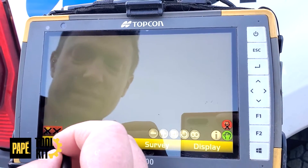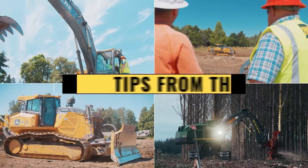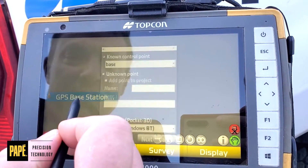Today I want to show you guys how to properly launch your base station. After opening Pocket 3D, you want to set up GPS base station.